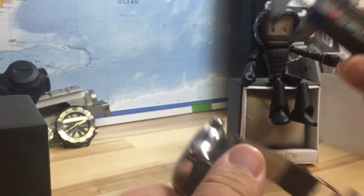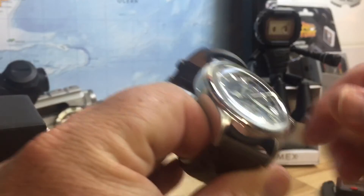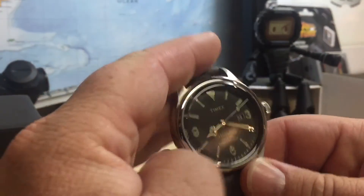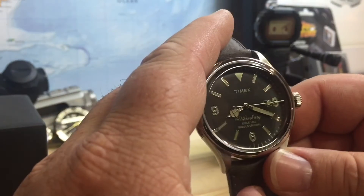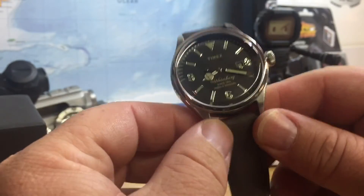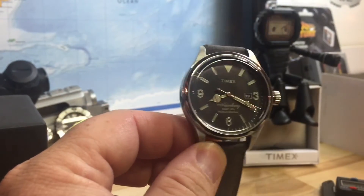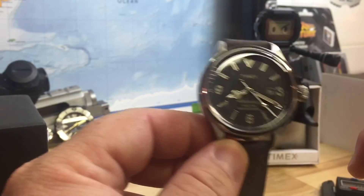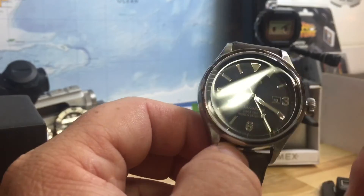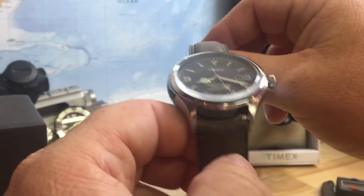It has 20 millimeter lugs, and I think the watch wears great for my 7.25-inch wrist. But a lot of people ordering this based on the description saying it's 40 millimeters — it's going to be a little bigger than what you're expecting.